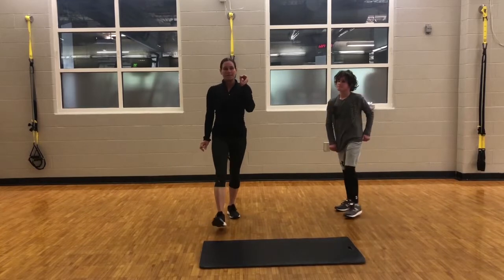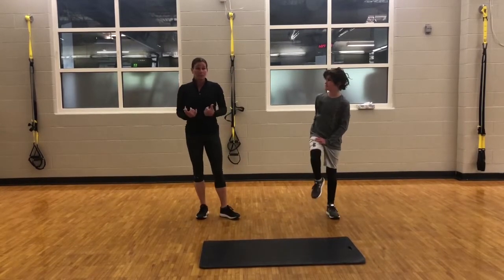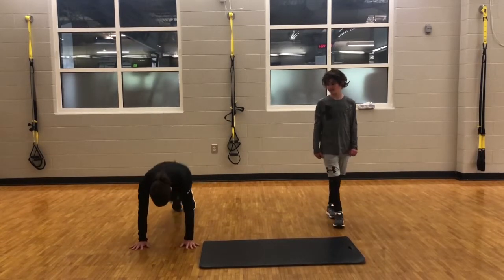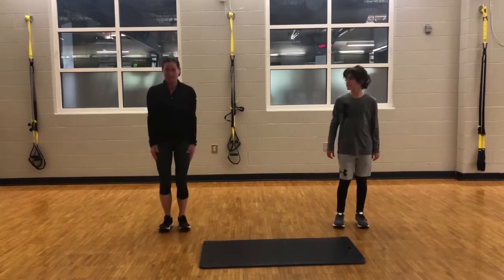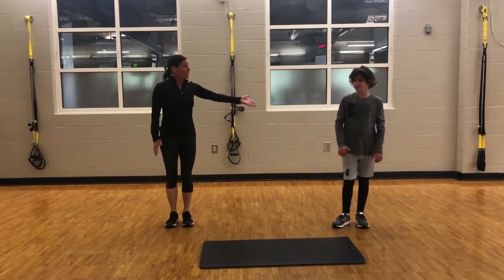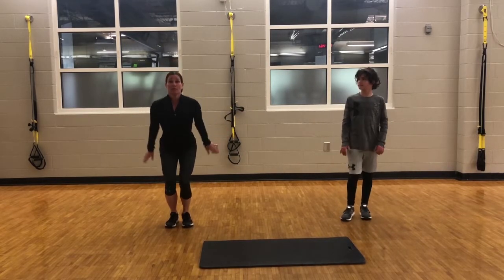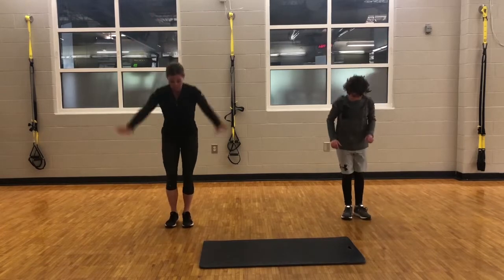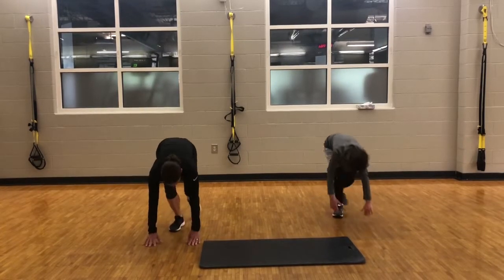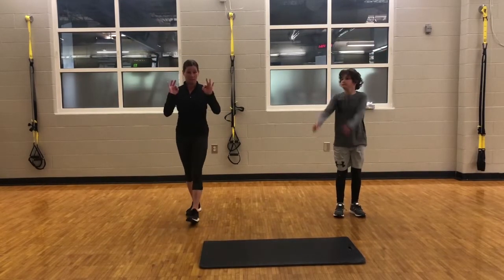The second exercise is going to be four lateral high knees plus a burpee. I'm going to be doing the standard burpee, which looks like this: a jump, a jump out to plank, and then a jump to finish it off. Ryder is going to do a modified version — he's going to take out the jump. He will bring his arms up, put his hands down, walk it out, walk it back, and back with his arms up. Either version is a great exercise.